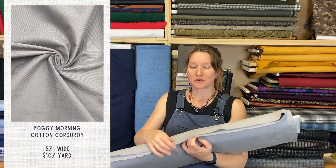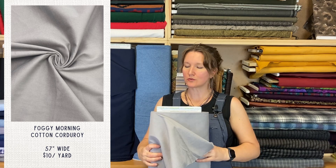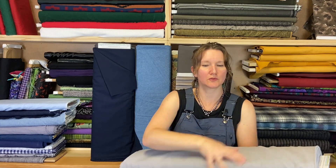First up, let's start with the bottom-weight overalls kind of fabrics. We have a nice, chunky corduroy. This is just a nice gray corduroy called Foggy Morning. It's sort of a medium wale — not a really wide wale corduroy — but it's got a pretty stiff drape to it. Not fluid.